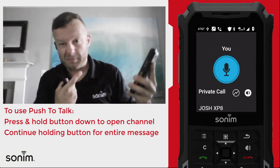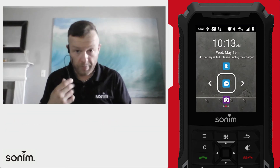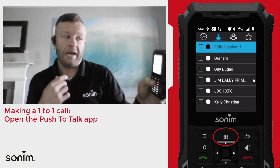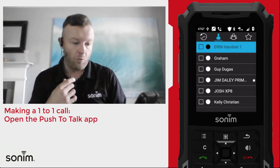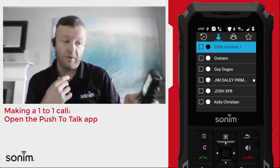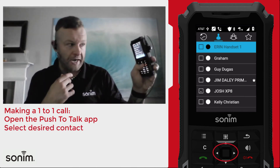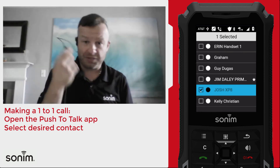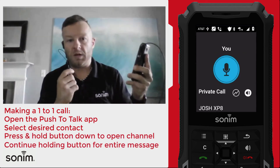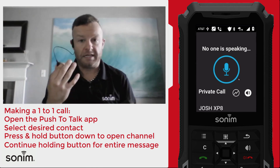If you need to make a one-to-one call, it's very similar. Hit the top center key on the keypad to go into the push-to-talk application. You should have a list of contacts — find the person you want to talk to and use the center key to select them. Then do the same thing as a one-touch call: press and hold that button, and when you hear the channel beep open, continue holding, speak your message, and when you're done release it to have that private conversation.